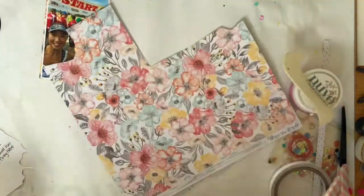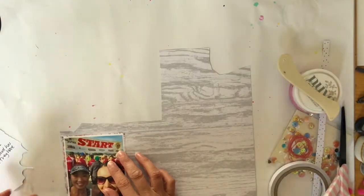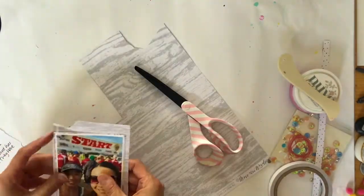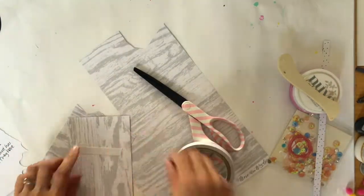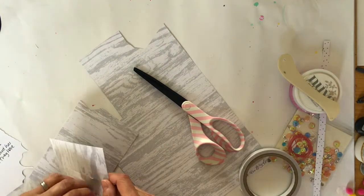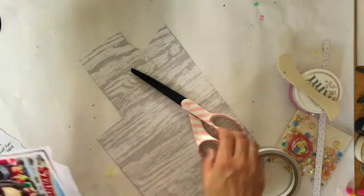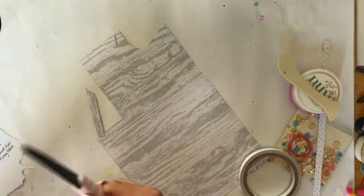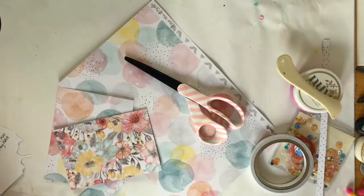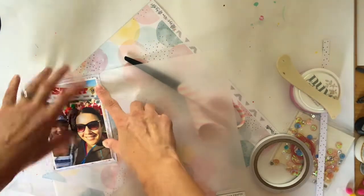Then I thought about using the B side - that beautiful grey wood grain. I tried a few other pieces of paper and then came back to the wood grain because everything else was either too bold or too bright. I liked the neutral border that this provided, so just trimming it off. I did think about using that beautiful circular paper but then decided against it.